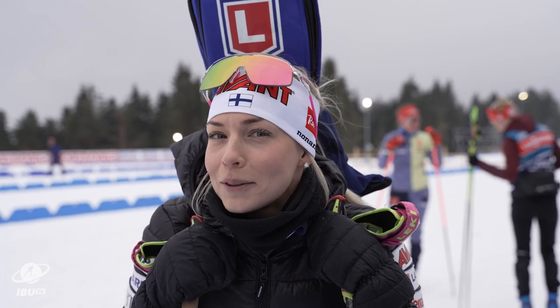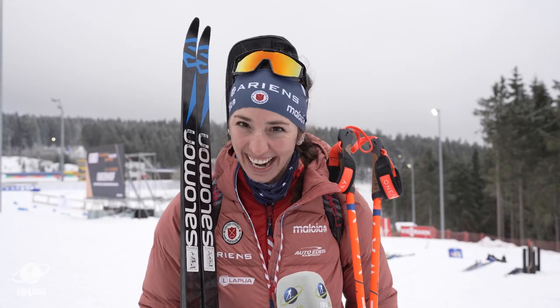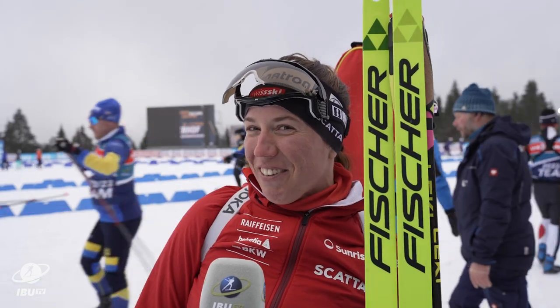Biathlon is... I guess that's quite simple. It's really exciting. Be fast. Skiing and then you shoot. So it's a little bit complicated.